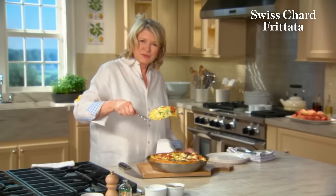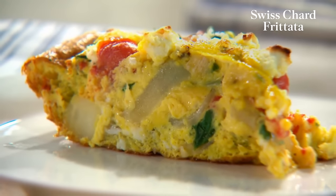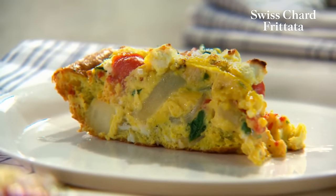Doesn't that look really good? You can serve this for breakfast, lunch, dinner, any time of day or night. Frittata will be welcome in your kitchen.